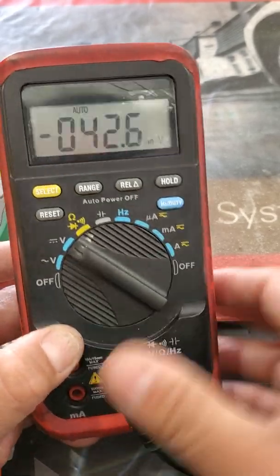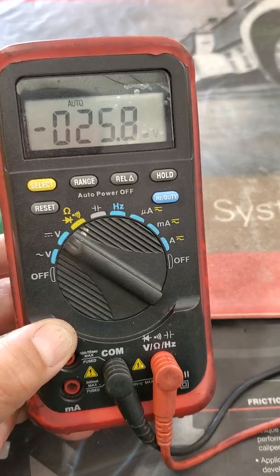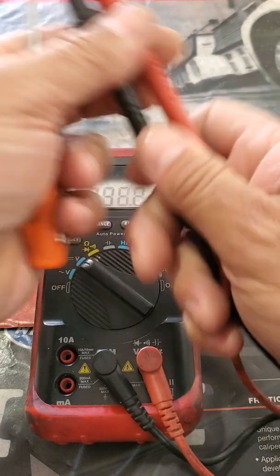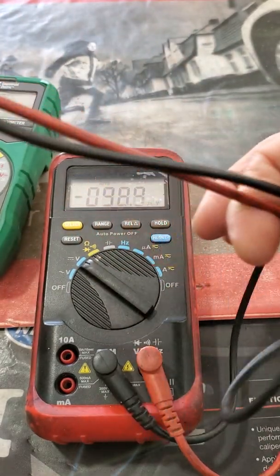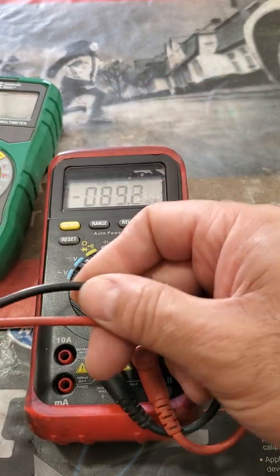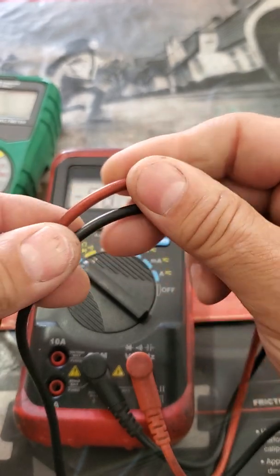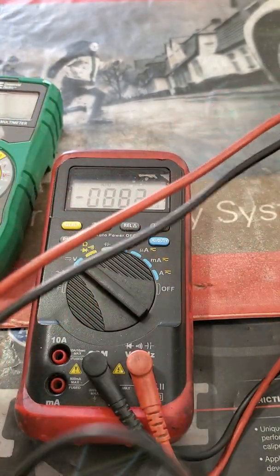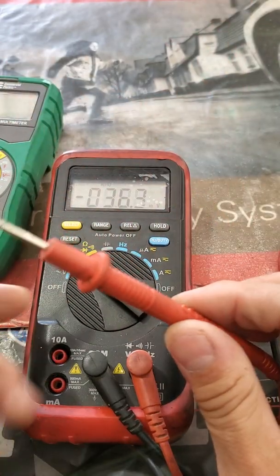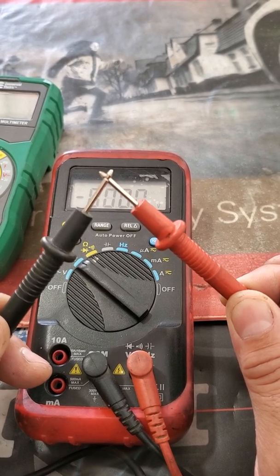I'm going to hook up my negative lead and my positive lead. Always make sure they are in good shape — not heavily kinked, not broken, with no exposed wiring. We don't want to create a fire hazard.